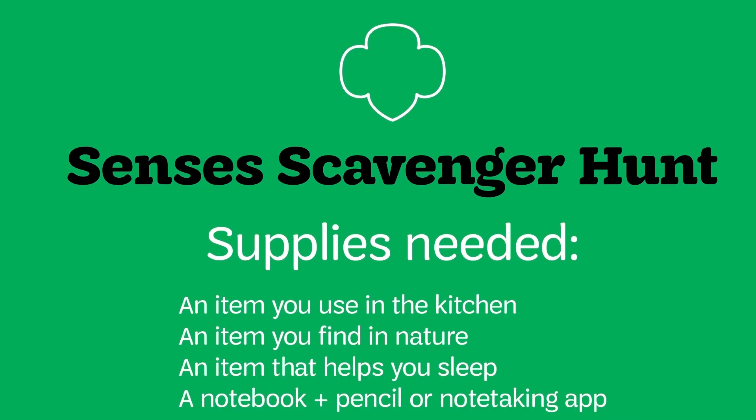Here's what we're looking for for our census scavenger hunt. One: an item you use in the kitchen. Two: an item you find in nature — if you can go outdoors, look for a fallen leaf or maybe a rock. Never take an insect or an animal out of its habitat, and never break a growing plant. Instead, you can take photos. Three: anything that helps you sleep — it can be a blanket, a pillow, a stuffed animal, or a nightlight. Whatever helps you catch those Z's.